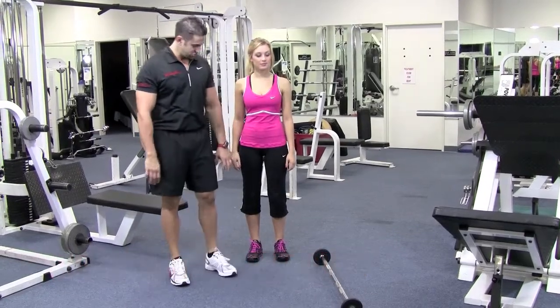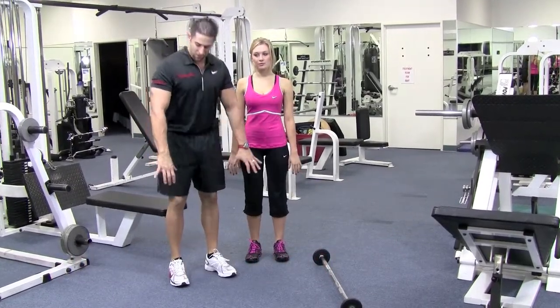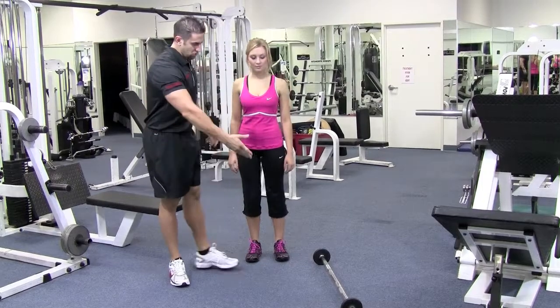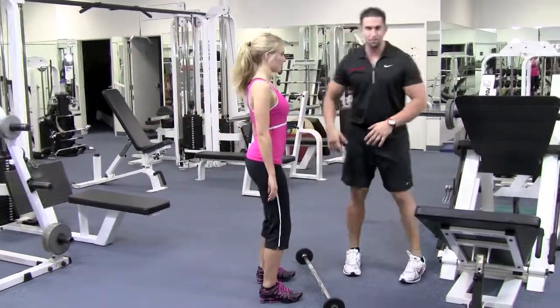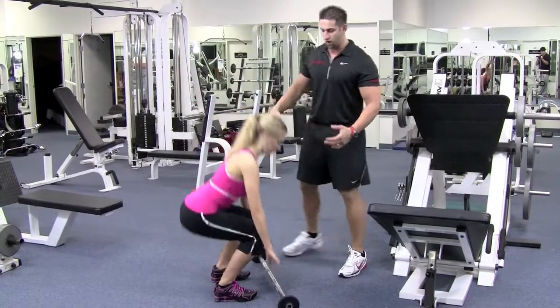The way you know where to put your hands is to put your palms by your side and then grab the barbell like that. Go ahead and line it up with the barbell — feet straight, hip and ankle lined up. You're going to squat down, do a nice squat, and grab it.